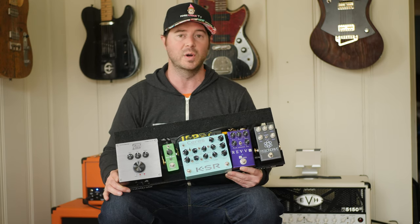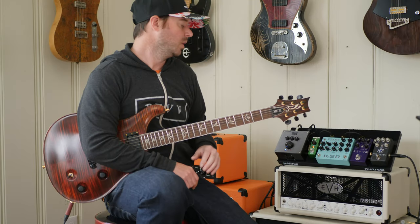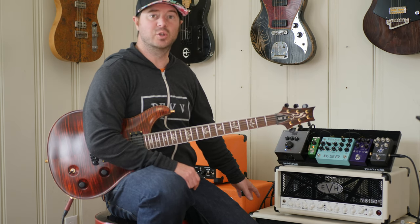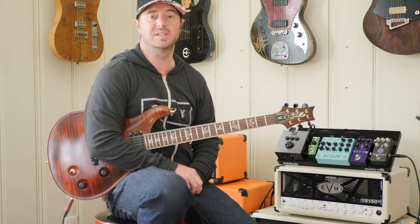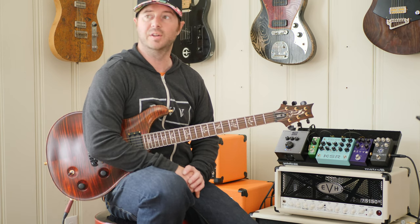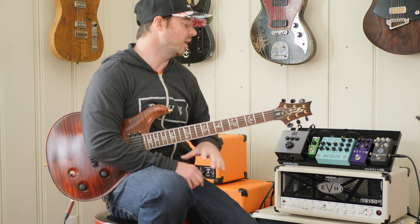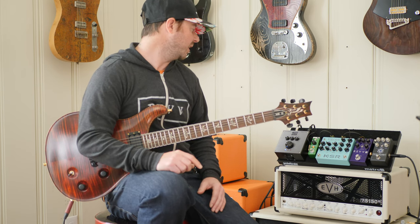All three pedals are hooked up to the Seymour Duncan Power Stage 170 amp, running direct into a 2x12 cabinet. I'm using a Slate BMS microphone with a 57 model — really no different than one mic with a 57 — and recording into Logic. I'm going to run through each one, starting left to right: the KSR, then the REV G3, then the Fission Drive.